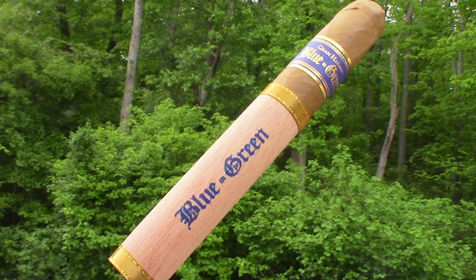Welcome to another edition of Backport Cigar Reviews. Today we're doing the Grand Habano Blue and Green. We got this cigar from Natasha from Grand Habano. She gave us a couple cigars to review.